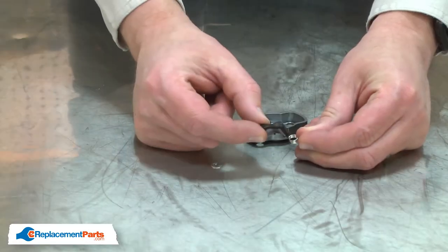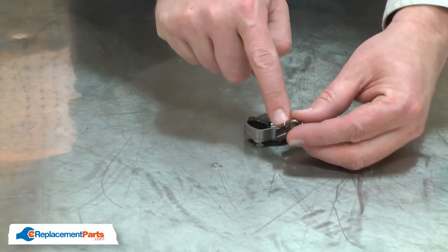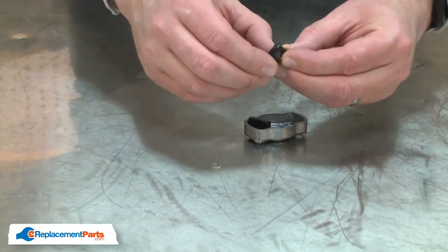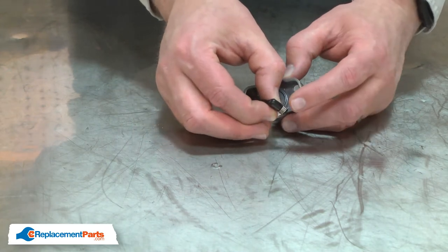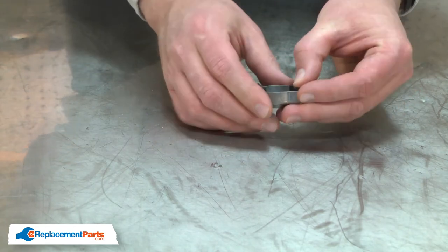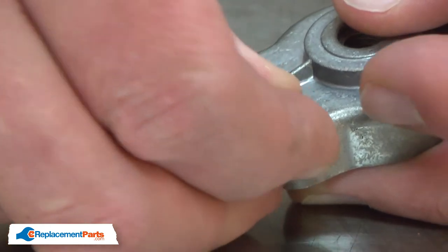Now I can install the new return spring. I'll wrap the leg of the spring around the backside of the pawl, then insert the pawl through the hole in the cup and apply tension to the spring. I'll rotate the cup over and secure the pawl with the clip.